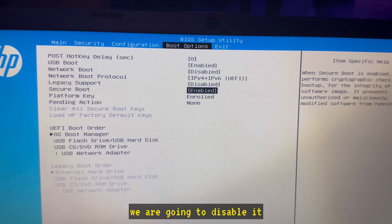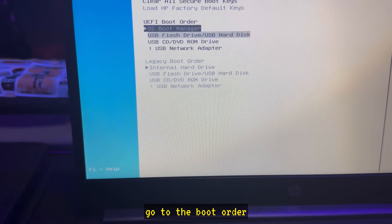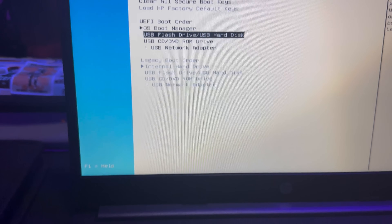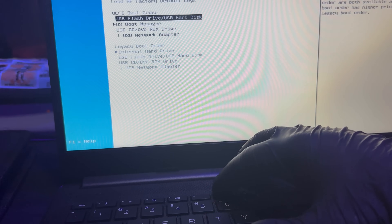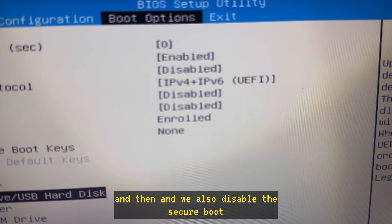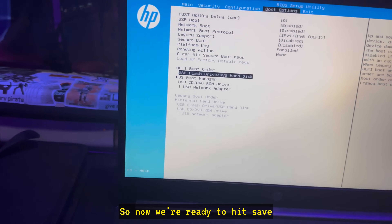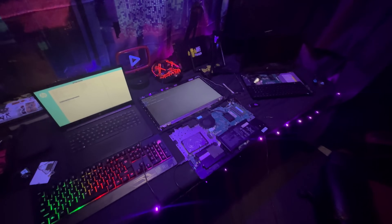There we are — got secure boot right there, it says it's enabled. We are going to disable it. Then we go to the boot order and move the flash drive up. So now it'll boot off the flash drive first, and we've also disabled the secure boot. Now we're ready to hit save and boot off a flash drive.